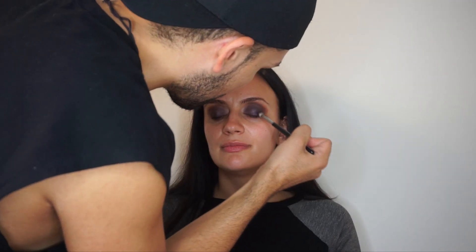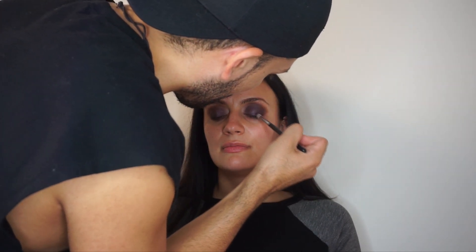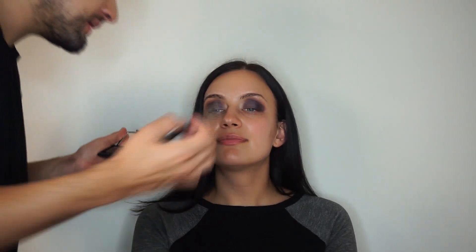Now I'm going back in with the darkest purple in the duo, and again starting from the outer corner I bring it in and up. Now I'm going to do underneath the eyes with the lightest purple.